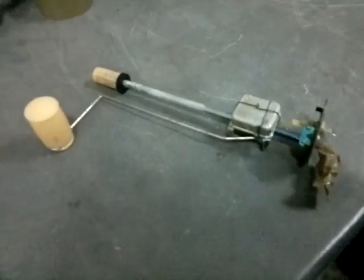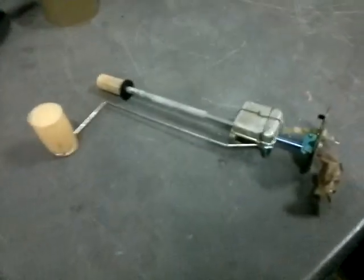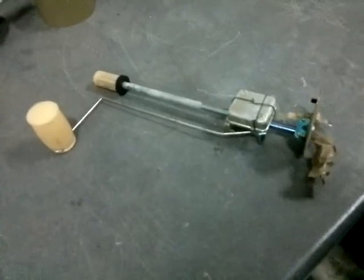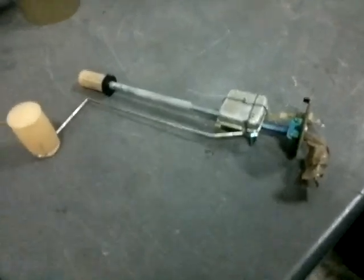Here's a fairly typical fault on a classic that hasn't been on the road for quite a while. Low level of fuel in the tank and the sender unit has potentially seized or just corroded through.